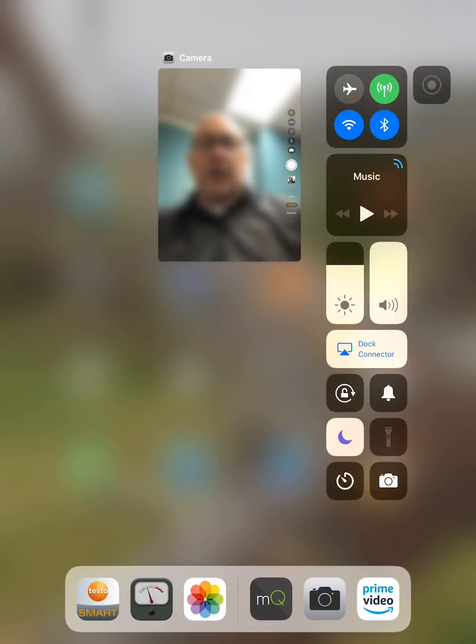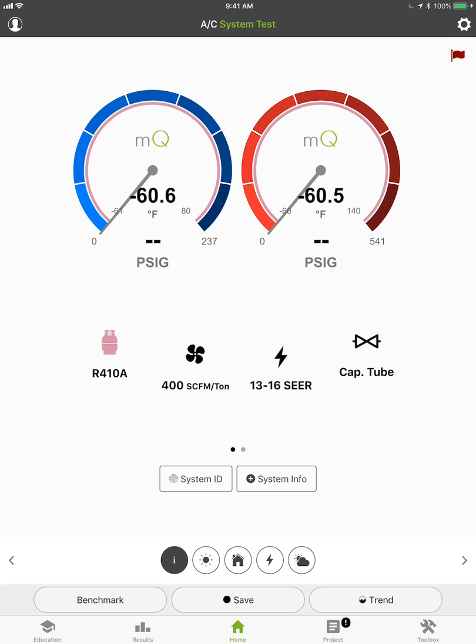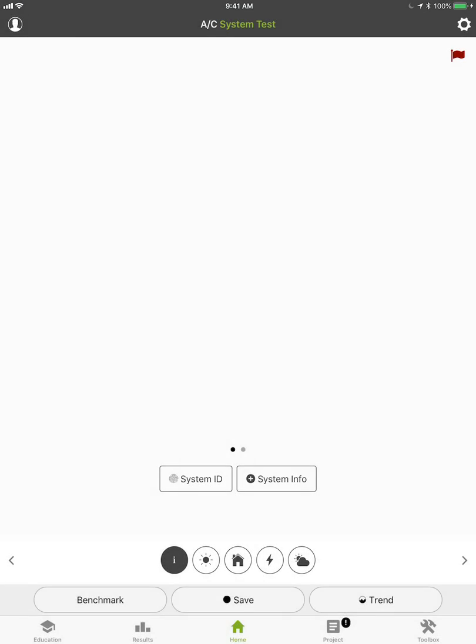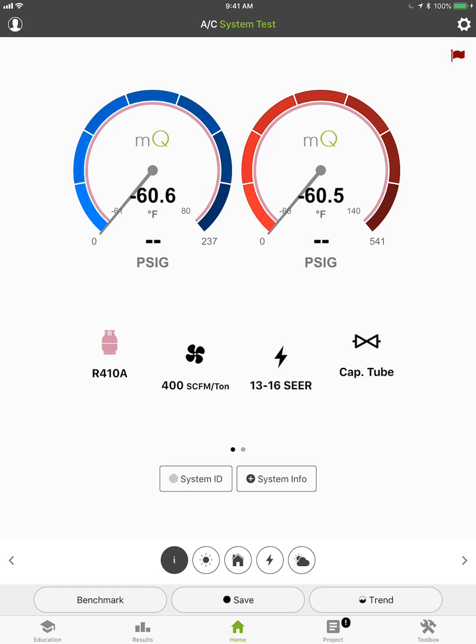Some pretty cool stuff here. I'm going to go ahead and double-click the home screen and open up MeasureQuick. It's going to check for updates. To take advantage of this, you've got to make sure you completely shut down your app. Double-click your home button, swipe up — that'll restart your app. When it restarts, it's going to check for updates, and it'll download the new software and you'll be ready to go.